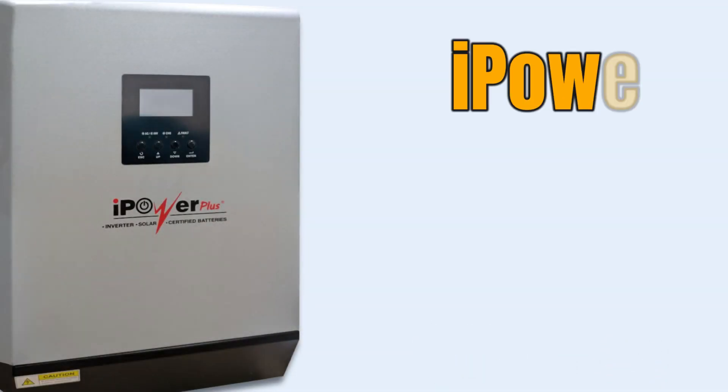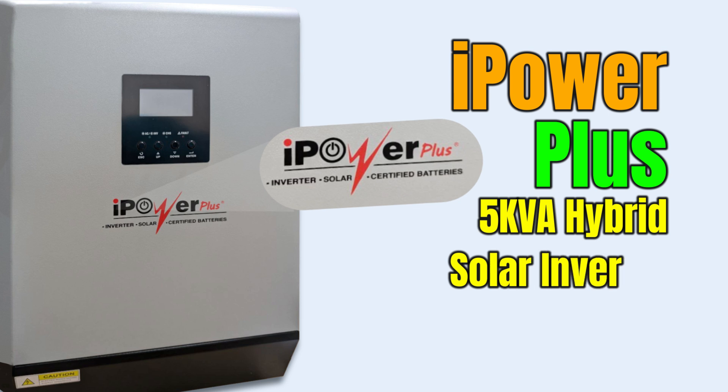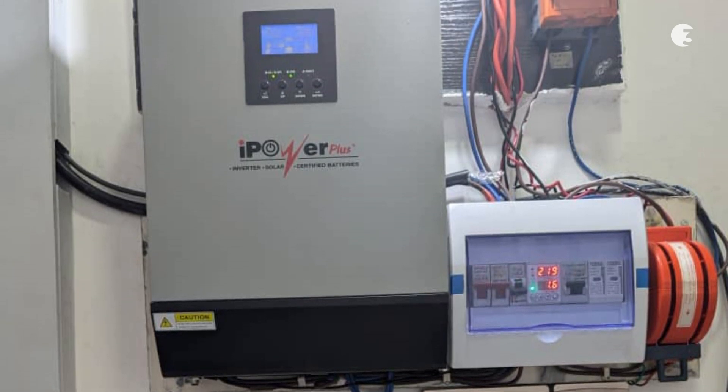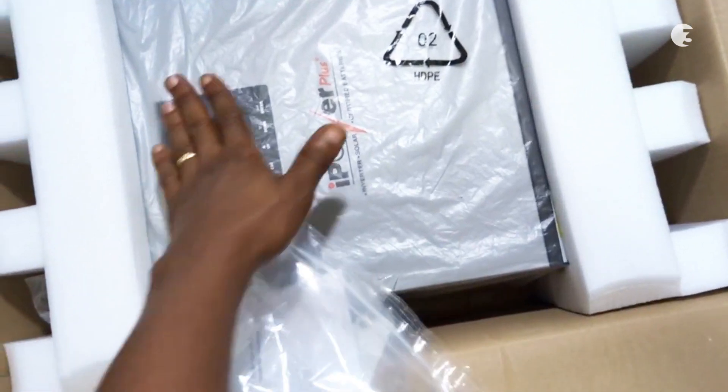Hey guys, Justice Hart here. Today we are diving into the Hi-Power Plus 5kVA Hybrid Solar Inverter, a robust and reliable solution for your home and office needs. But first, let's see what's in the box.